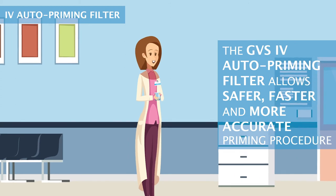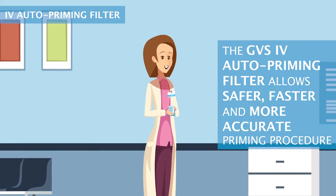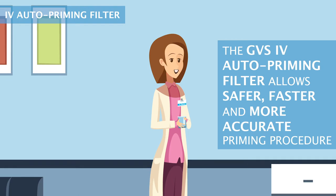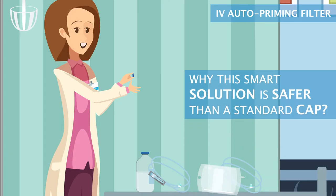The GVS IV auto-priming filter allows safer, faster and more accurate priming procedure. Why is this smart solution safer than a standard cap?